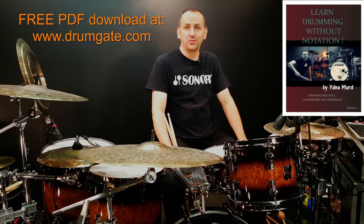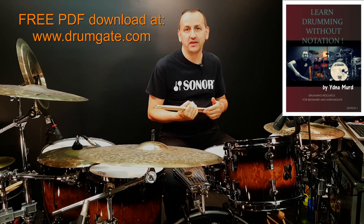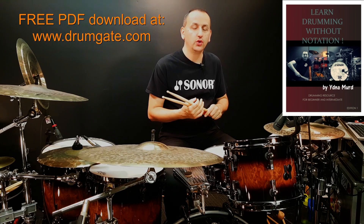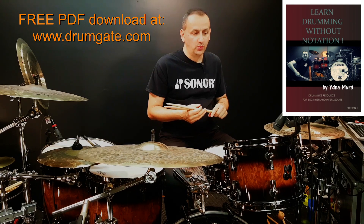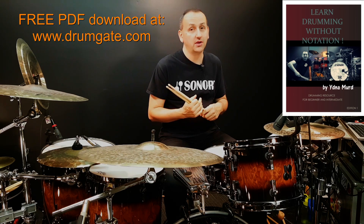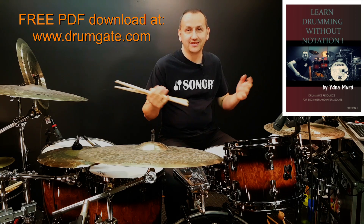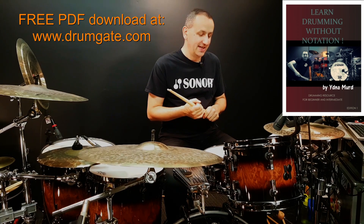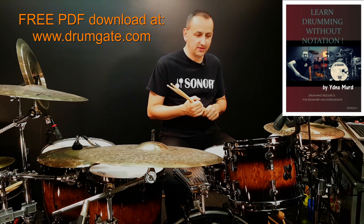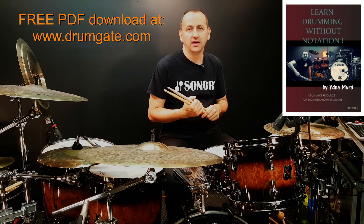Hello and welcome to my video lessons. My name is Eidner Mert and in this video I'm especially excited about the release of my new book, my fifth book, Learn Drumming Without Notation. What's especially exciting about this book is that it's going to be free. You can download it for free off my website www.drumgate.com. It's a great drum book and you can get it for free.